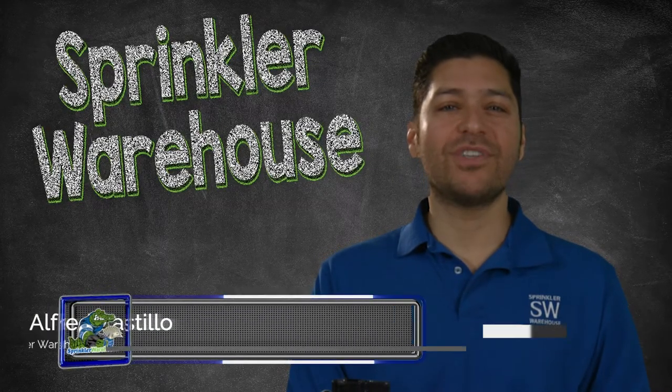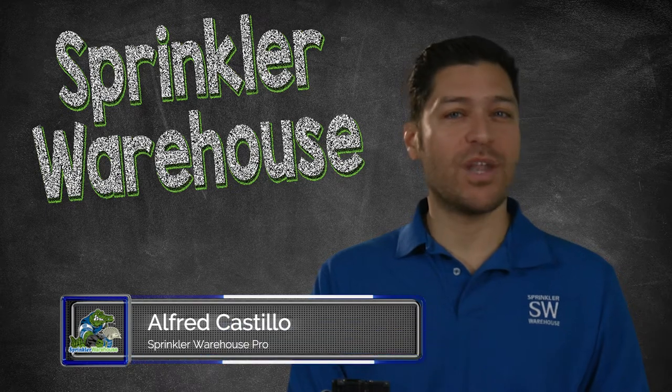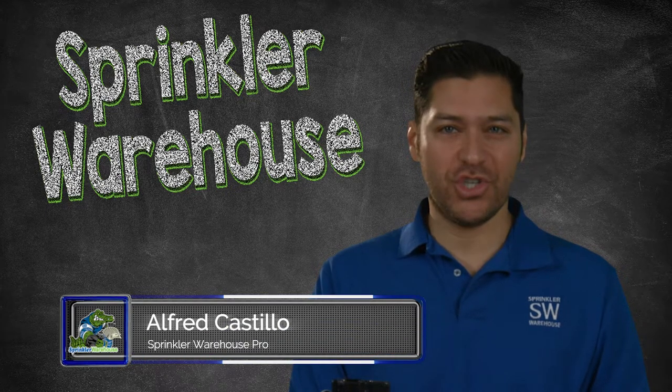This video will help you understand the importance of installing a backflow preventer in your sprinkler system, how they work, and which backflow preventing device you should choose for your system.